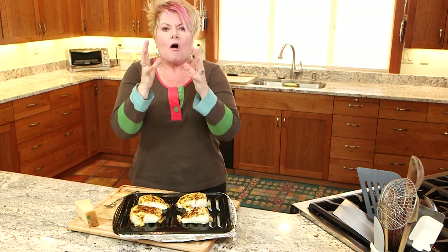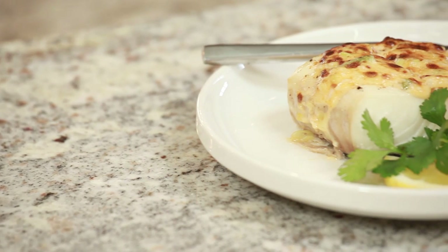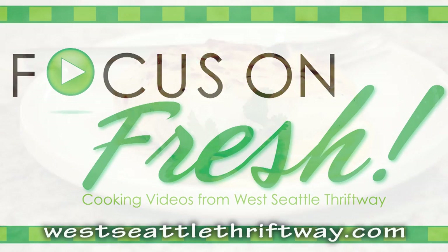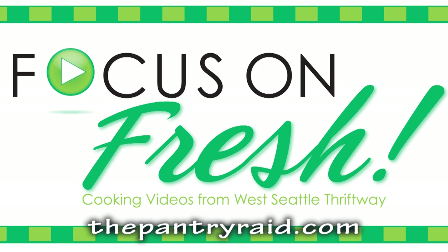You guys, please go to the store, get some halibut, put on some frosting — it's awesome. Today's recipe will be on our website westseattlethriftway.com. Recipes can also be found on my website thepantryraid.com. Thanks so much, see you next time.